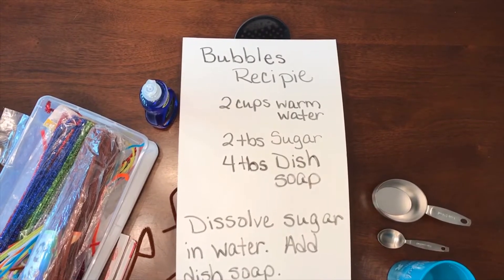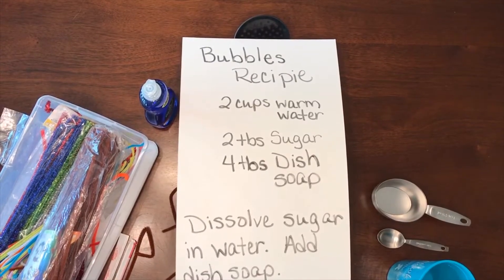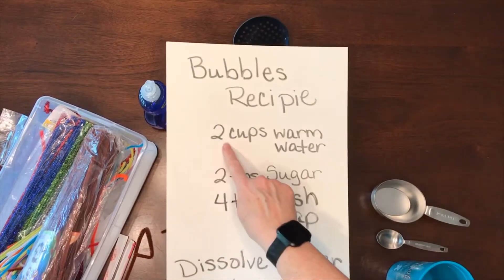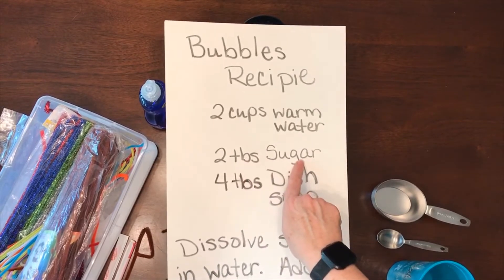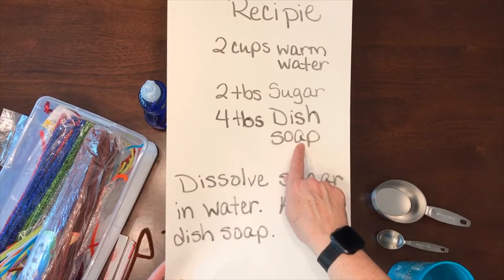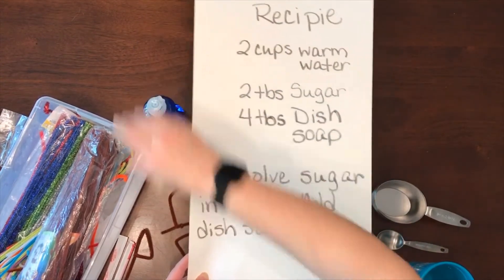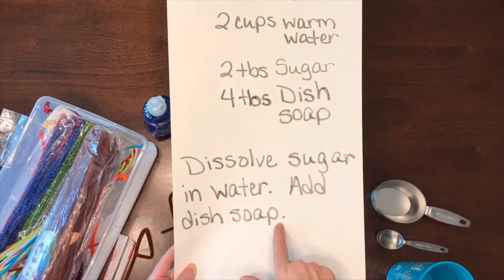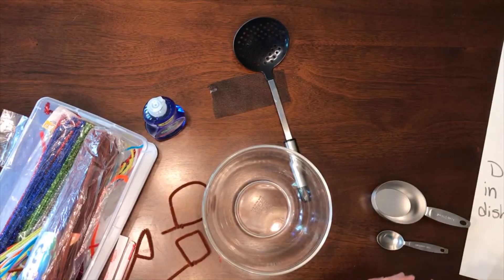Today I'm going to show you how to make bubbles at home — very easy. All you need is two cups of warm water, two tablespoons of sugar, four tablespoons of dish soap. Dawn works really good. You're going to dissolve the sugar in the water and then add the dish soap. That's it. So I've got my warm water.